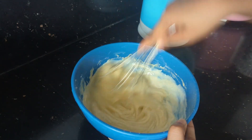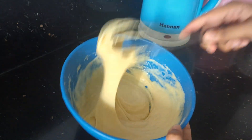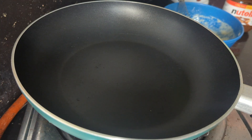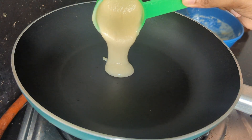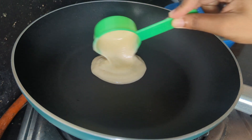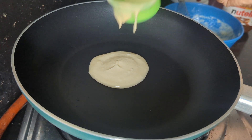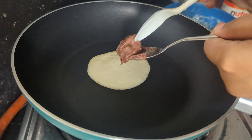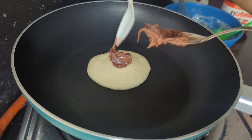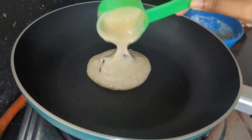You can use the milk chocolate for the first time. You can use the milk chocolate — it's a cooking chocolate.